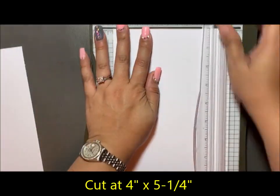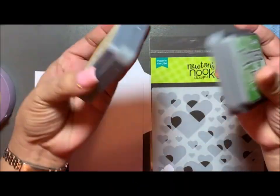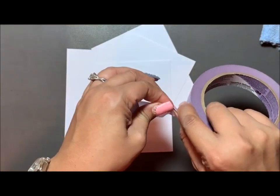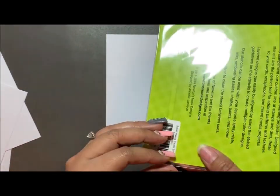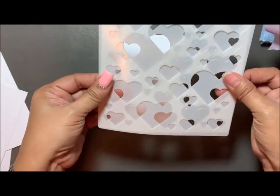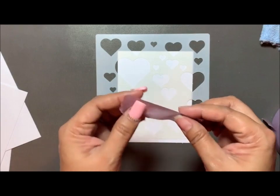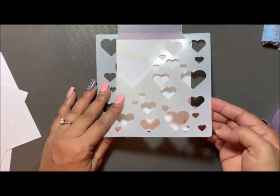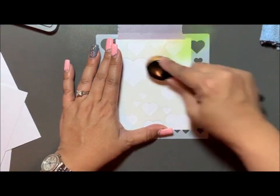I'm starting off by cutting the panel where I will be putting the bokeh hearts on. I'm using the distress oxide from Tim Holtz Ranger brand for this part of the card making. The colors I'm using are fossilized amber — and I have to go back and see what the green one was, it went too fast. This is the bokeh stencil — they overlap on each other but you use them separately. This purple tape is kind of like washi tape, a little bit less holding than a painter's tape.